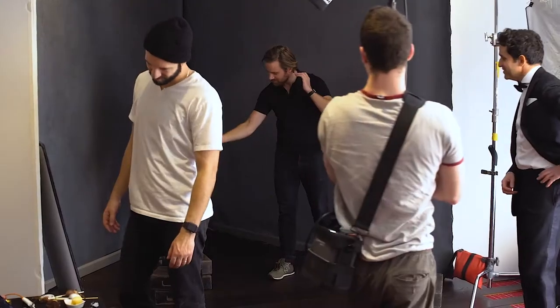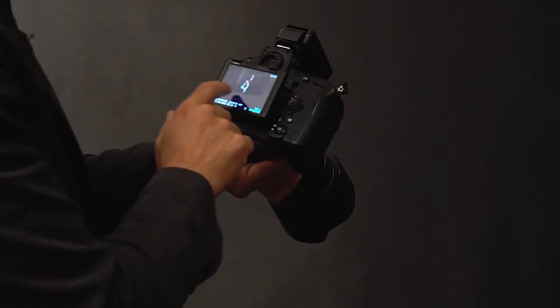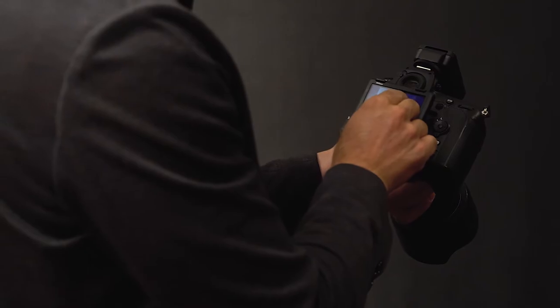We've just wrapped here at the Explorers Club annual dinner, photographing tons of really inspiring people. I love using the ELB500s. They didn't overheat once, they didn't even run out of battery. I shot more than a thousand frames at three-fifths power. I'm absolutely floored with how well everything went.